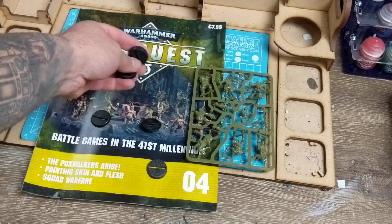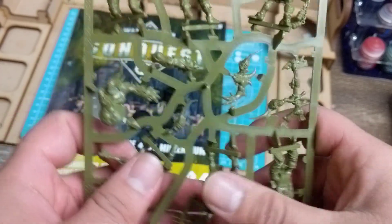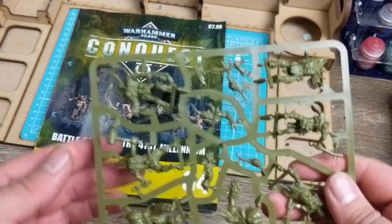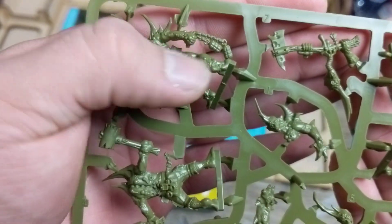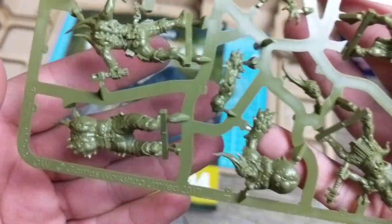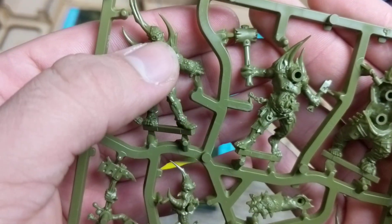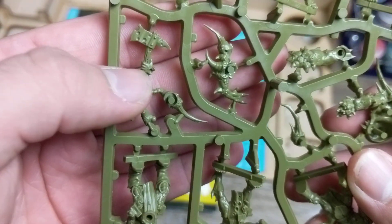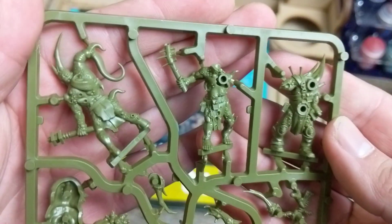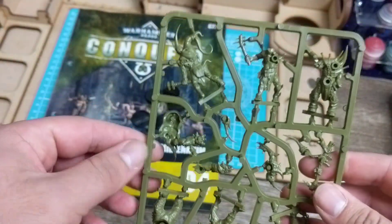We've got one, two, three, four, five, six - and then what looks like another one, two, three, four, five, six. So six plus six Pox Walkers. Here's their backs - all boily and ugly and gross. I can't wait to paint these, they look so much fun. The arms are cool, I like doing the wood, the pitted metal, and then that dude with the tentacle arm.